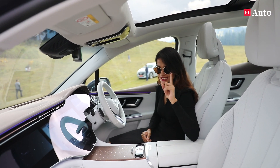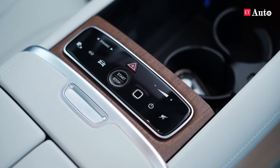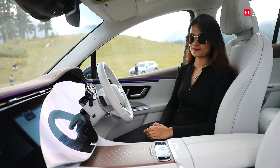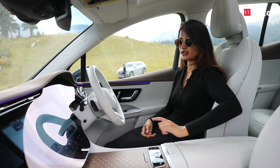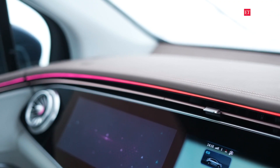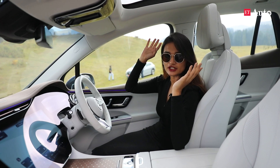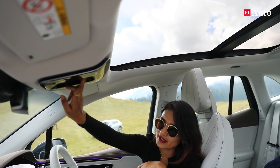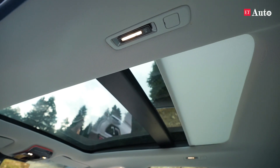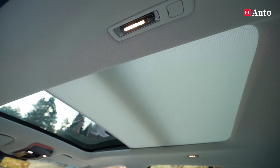Another very important thing — you see this tiny square right here. You can set your fingerprint scanner and set your particular preferences for this car. All you have to do is get inside the vehicle, scan your fingerprint and it will set up your seat, your choice of ambient lighting and whatnot. Not to forget this huge panoramic sunroof above me — you can close it by the flick of a finger, no button needed. Just move your finger, touch it to stop, flick it again to continue.